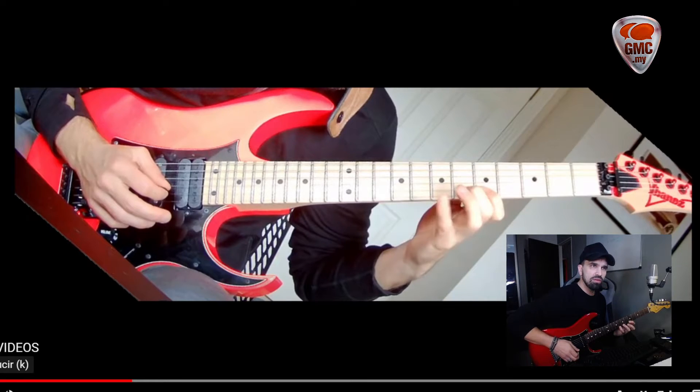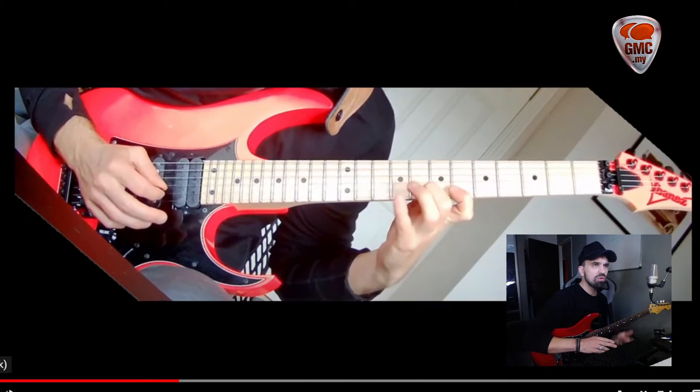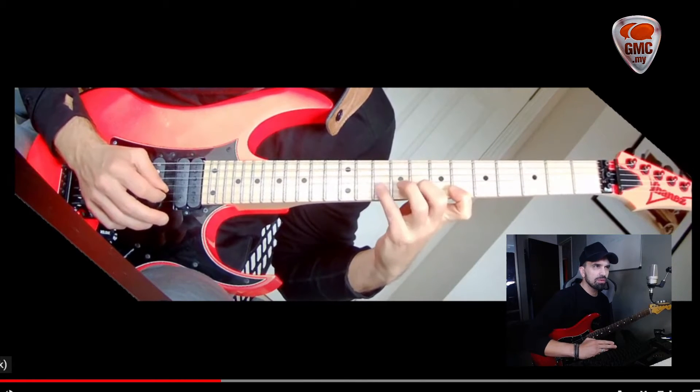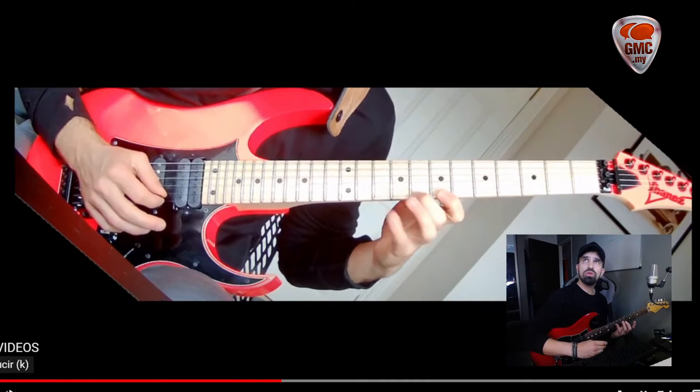Yes, it's that your thumb is on the right place. And this is okay, you just need to continue playing this. And of course work on the connections.